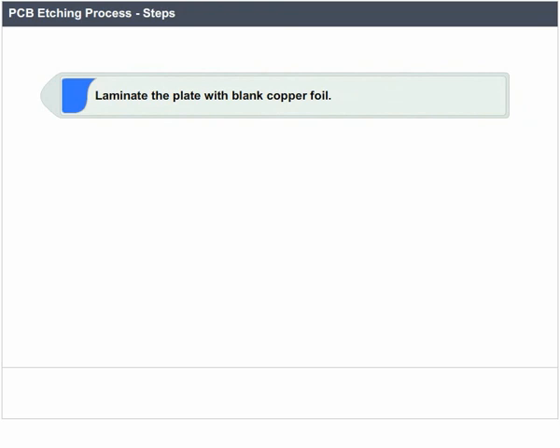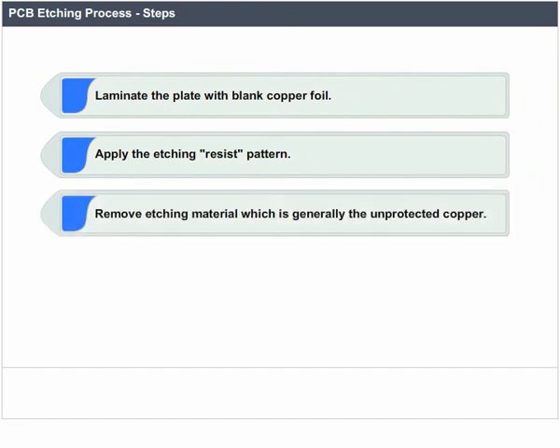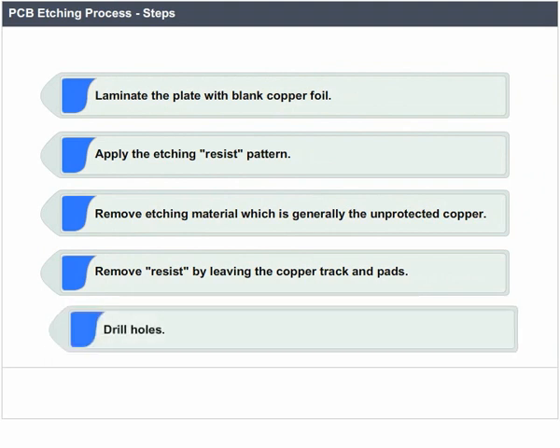PCB etching process steps: laminate the plate with blank copper foil; apply the etching resist pattern; remove etching material, which is generally the unprotected copper; remove resist by leaving the copper track and pads; drill holes.